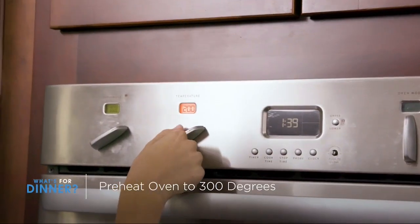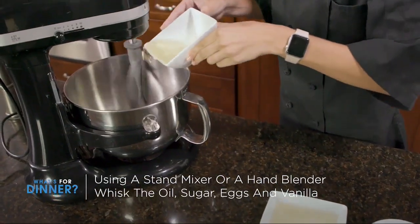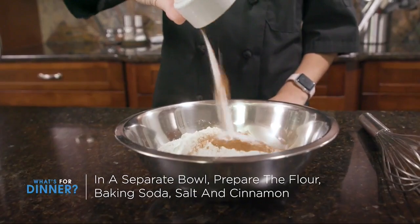While we prep the ingredients, go ahead and preheat the oven to 300 degrees. With a stand mixer or hand blender, whisk the oil, sugar, eggs, and vanilla. In a separate bowl, prepare your flour, baking soda, salt, and cinnamon.